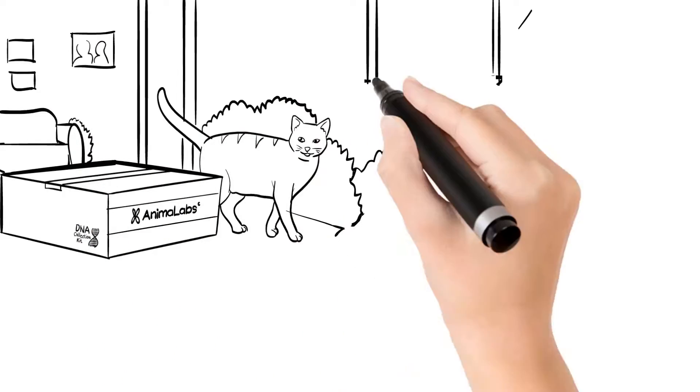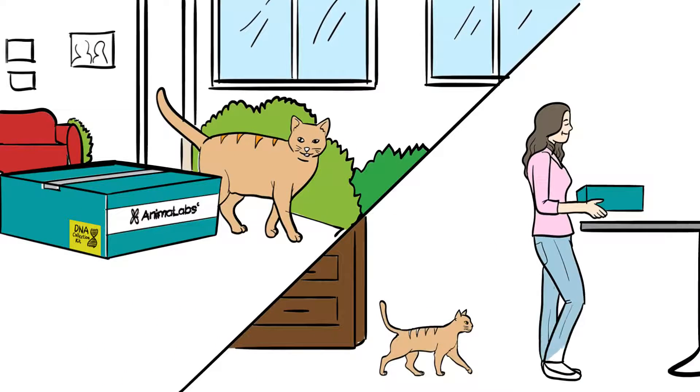In a couple of days, you'll receive a package for DNA sampling. Don't worry, collecting your cat's sample is easy and completely painless.